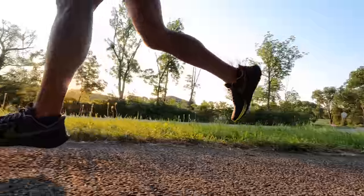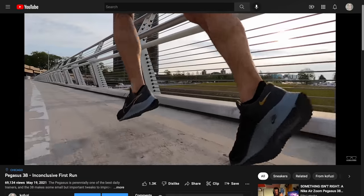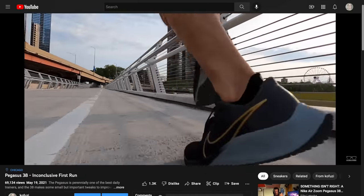Now it's time to talk about whether the Pegasus is back on track. And I can answer that question with a resounding yes, with an asterisk. Compared to the 38, I think the 39 is a dramatic improvement. The 38 was a bit too firm in terms of the midsole foam density, and it was a bit too heavy — it just felt like a heavy shoe. And I didn't love running in the 38.